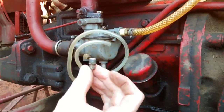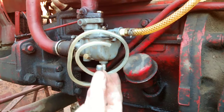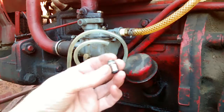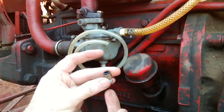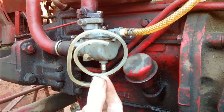Take out the 1/8 inch pipe plug and replace it with a 1/8 inch barb. This is a push-on connector. There are other types also.